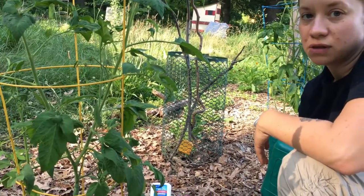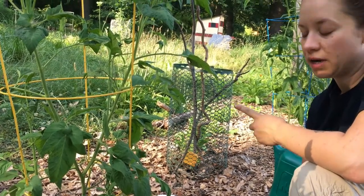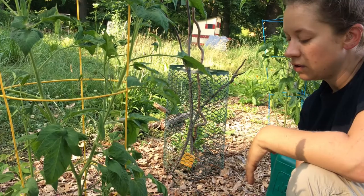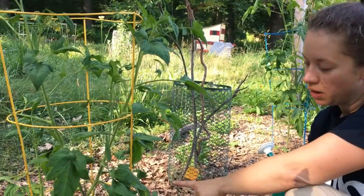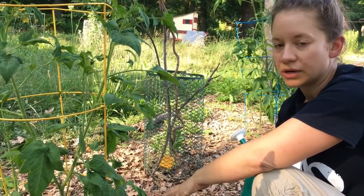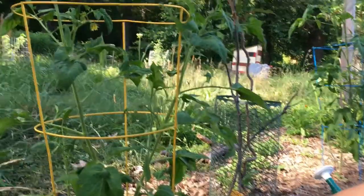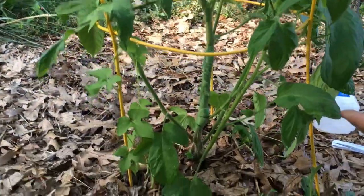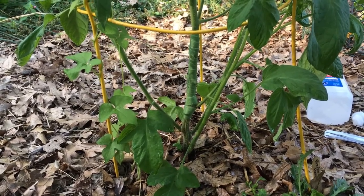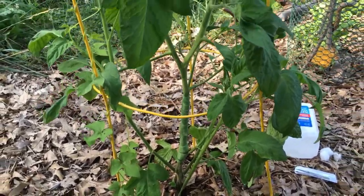Can you use the same process for squash vine borer? Absolutely. The advantage with squash vine is that because they're running along the ground, one of the recommended ways of healing a cut stem like that is to actually bury it in soil — it's either going to heal or it's going to put out additional roots, whichever is most advantageous to the plant. Obviously with a vertical tomato plant I'm not going to pile dirt that high, so the cast method is kind of the next best thing.